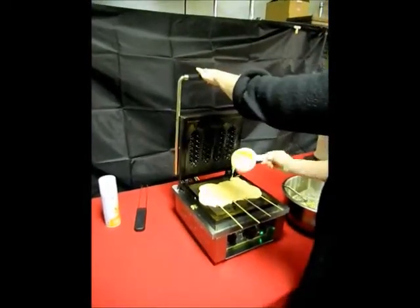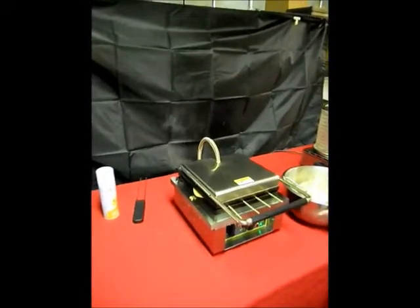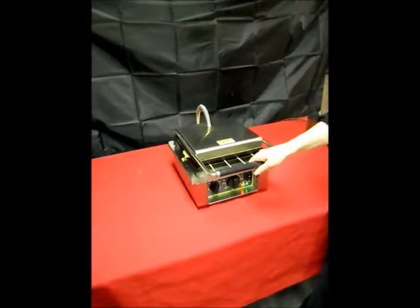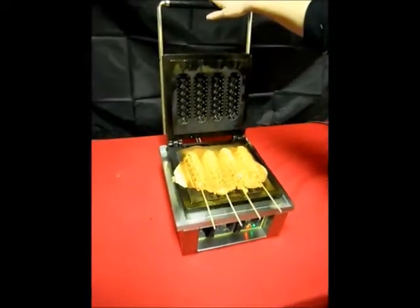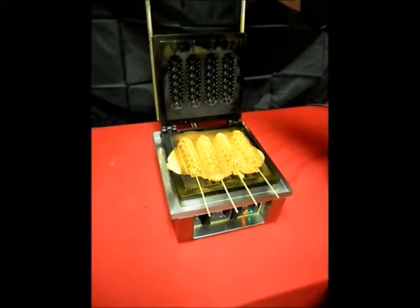As we close the waffle baker top. The waffle baker is set at approximately 400 degrees. And now the waffles have been cooking for three to four minutes — let's see how they look. Perfectly done waffles on a stick with a Nathan's hot dog inside.